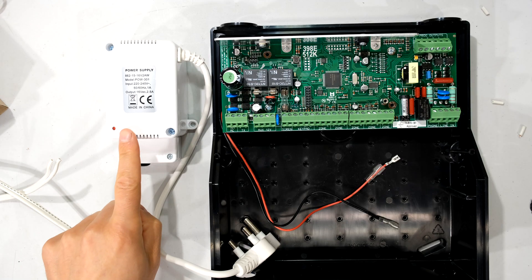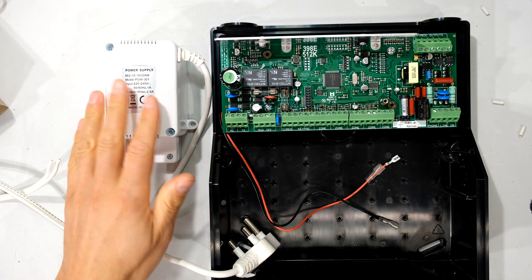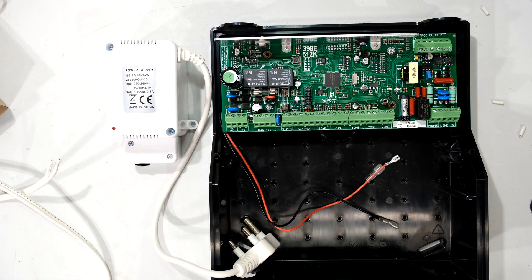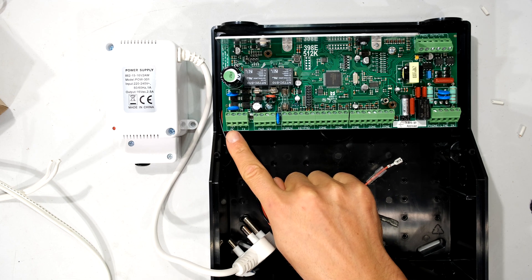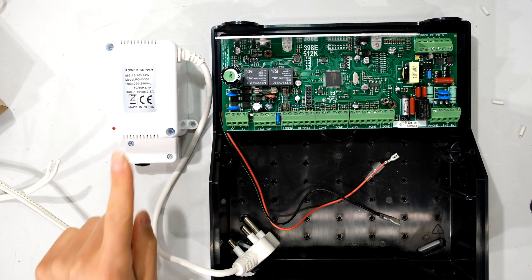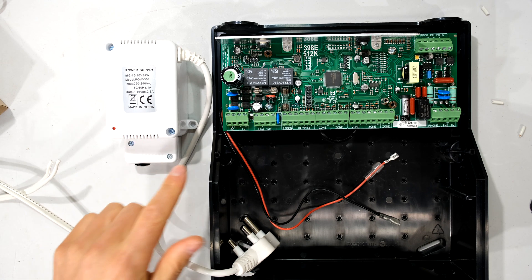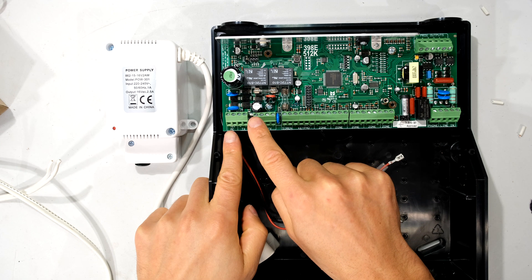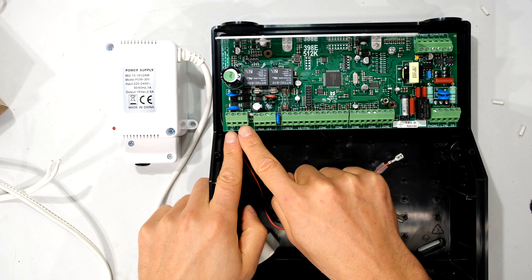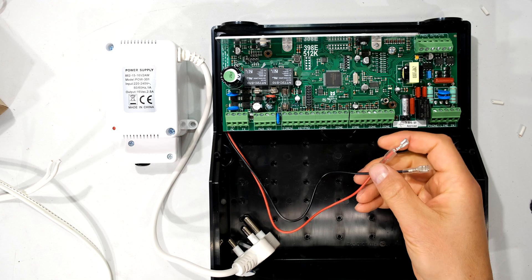Your transformer may look different, and if you're fixing an old panel it might not even have this white case. What you need to make sure is that the voltage coming into the power supply is about 16 volts. The output won't be exactly 16 volts — give or take 10% is acceptable. The voltage coming out is AC, which is fed into the alarm panel, where a bridge rectifier converts the AC into DC.